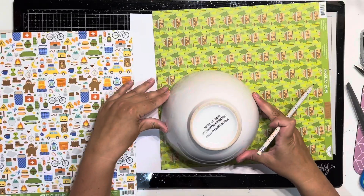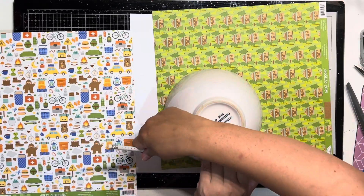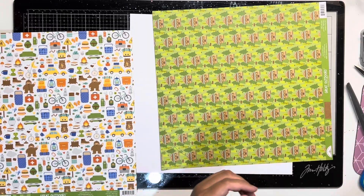I'll leave a link to the 30 Days of Sketches Facebook group down below so you can see all the sketches — heaps of people playing along — everything will be linked in the description box.